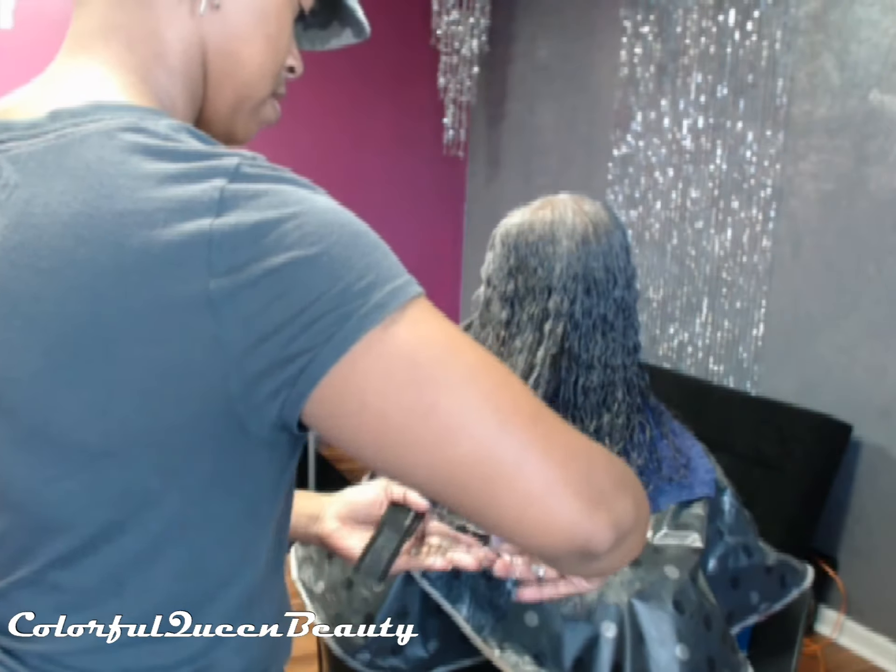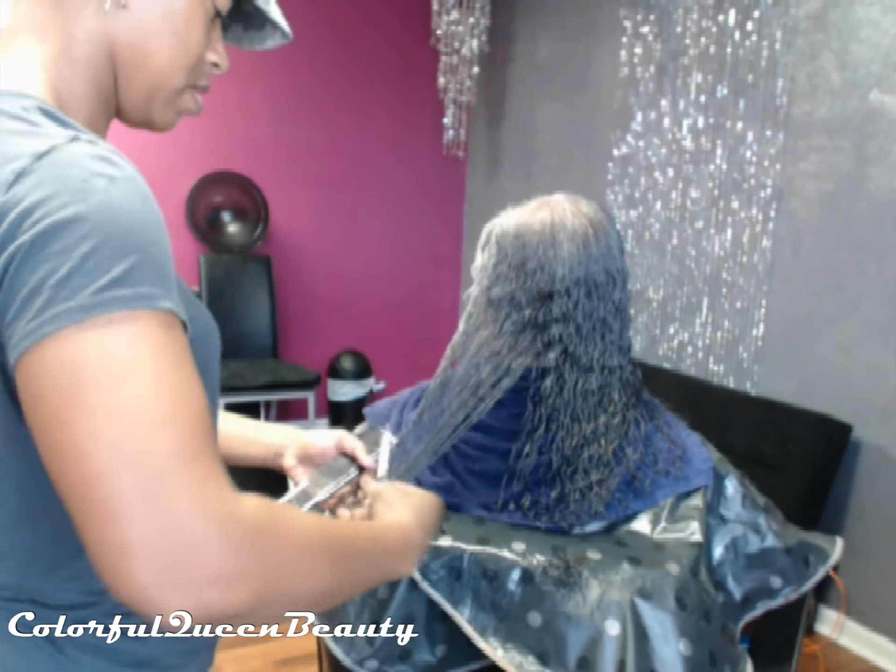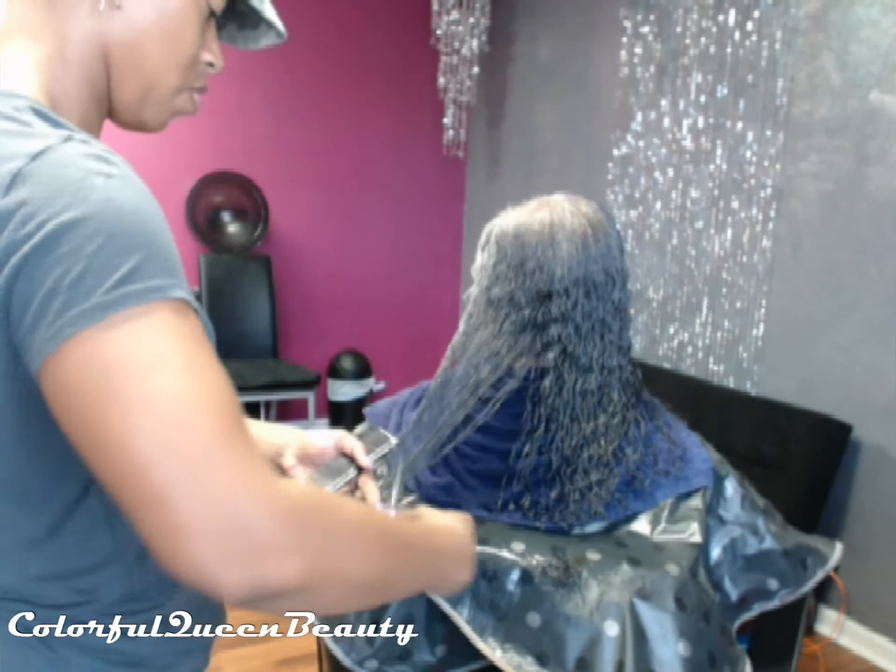Here we are just trimming her ends. These are definitely not meant to be tutorials, but if you guys would like to see something in particular I can definitely do that — just let me know in the description box. I'll also be leaving the products I use in the description box.